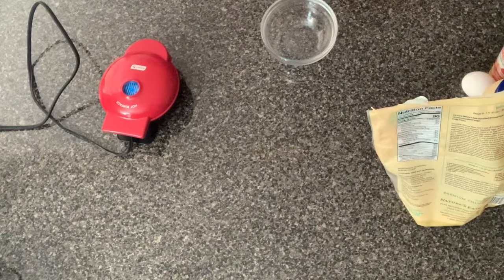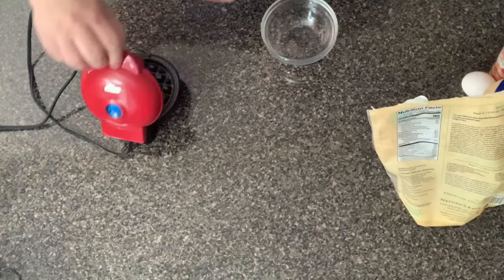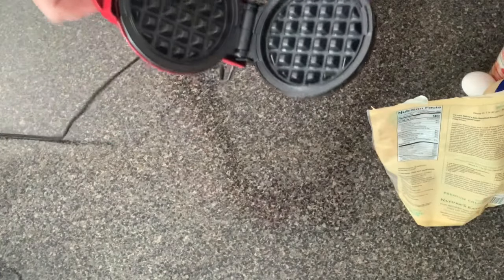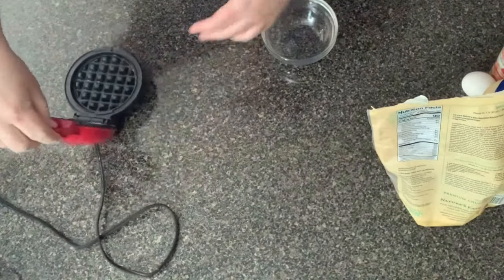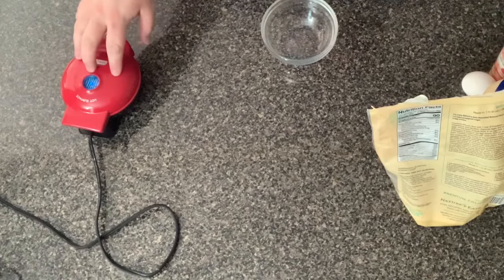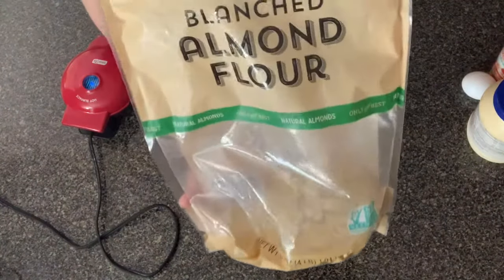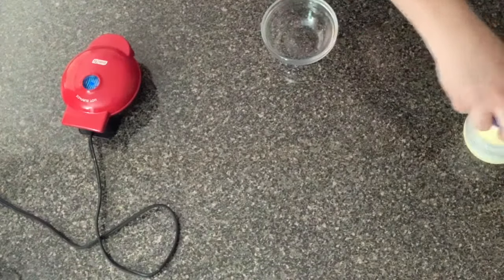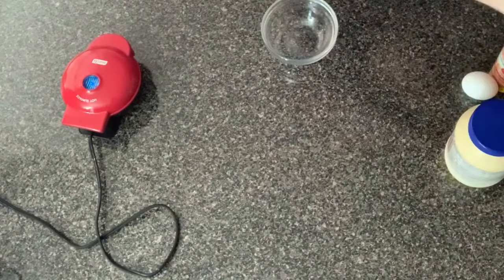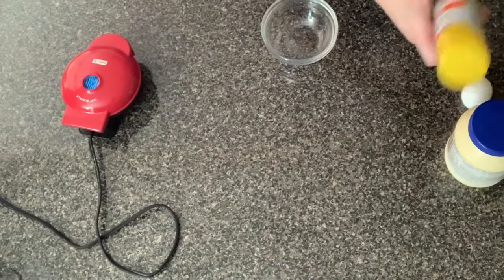So what we're gonna need here is just a little bowl to mix it in. You're not gonna need a big bowl. Add in one teaspoon of water. We are gonna be using today my mini dash waffle maker, which is the perfect size for burgers and sandwiches. I'll leave a link in the description below, but any waffle maker will work depending on the size you're looking for.